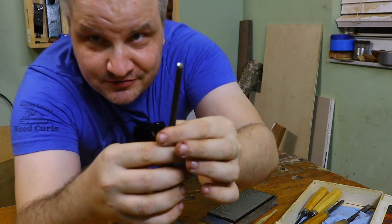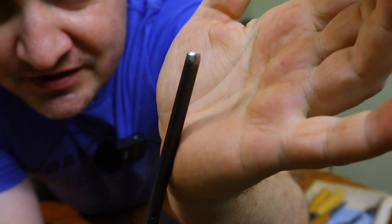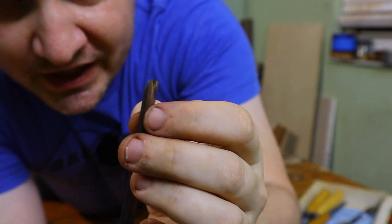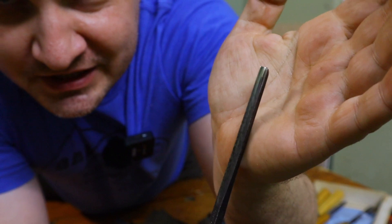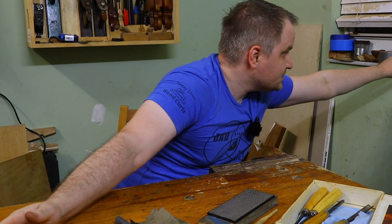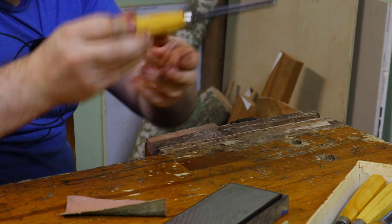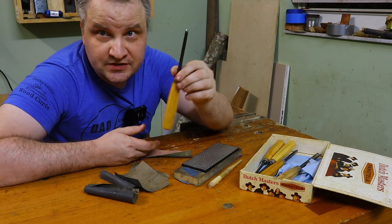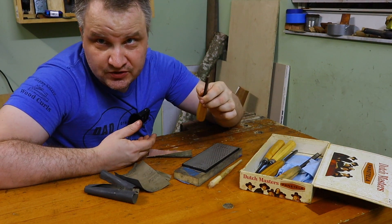So now this gouge is really sharp. It's very shiny — I may have messed up with the angles a little bit, but it's really shiny. I can prove it's working on a tiny project. I just pick a random piece of wood, and there you go. Very sharp gouge, eight minutes. You can do it — do it.